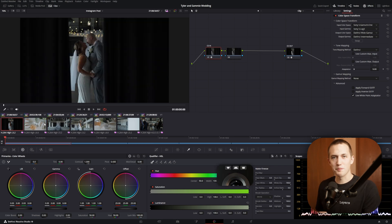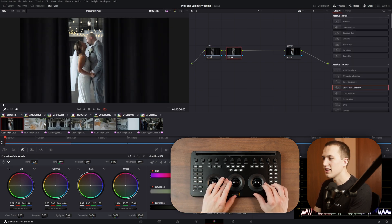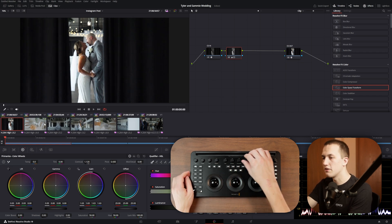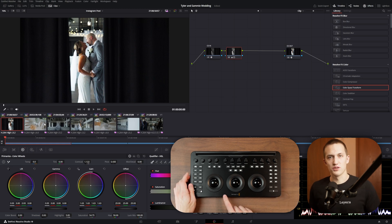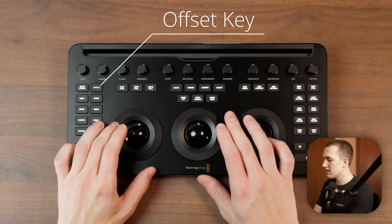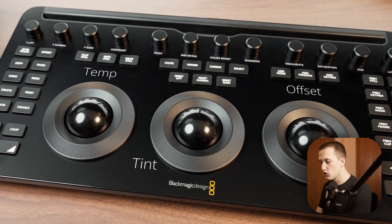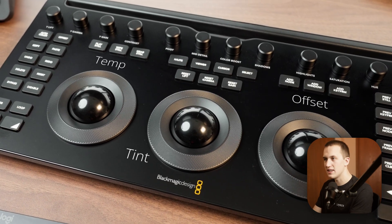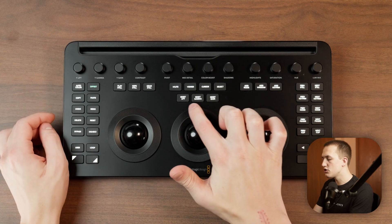Starting on the first clip, I pull out the color panel and use the navigation buttons to make sure I'm on the second node where I make my main changes. Then I play with the gain, lift, and gamma wheels until I get the levels I want. The control knobs at the top let me add contrast, play with saturation and highlights, and if I add too much I just press the knob to reset it. There are four color wheels in DaVinci Resolve but only three on this panel — that's what the offset button is for. Pressing it turns it green, linking the right color wheel to the offset values to affect the entire image. It also changes the first two wheels so the left one controls color temperature and the middle one controls tint.